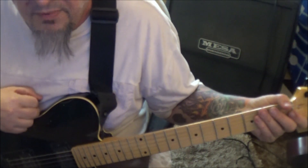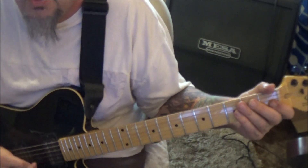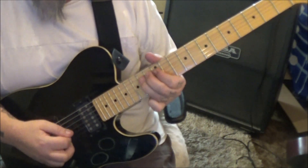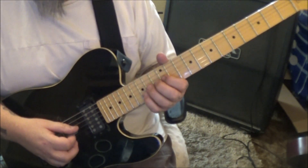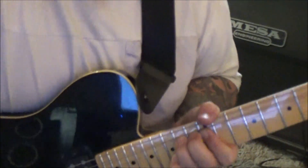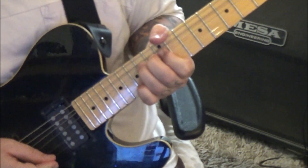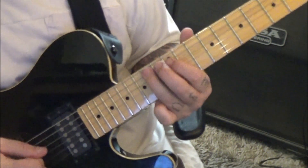3:14 timestamp — it's section 2B twice. And then solo number 2, it's real super short. Here's what it is: 14G, 15B, but you're bending just the G. Hold it, hit it, drop it.